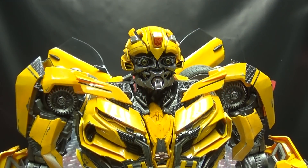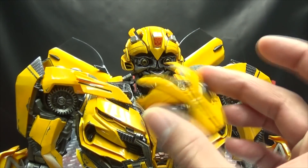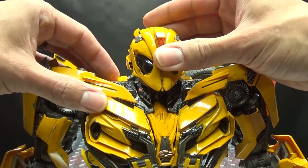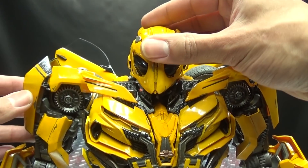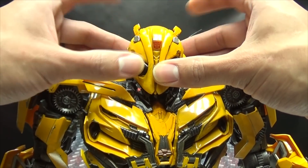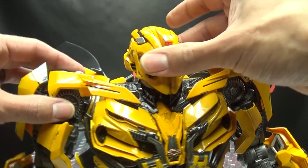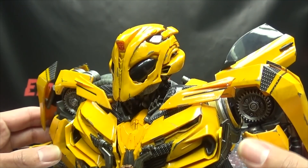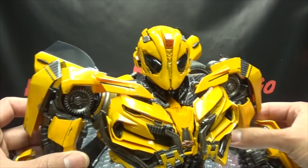As far as the battle mask goes, it's very straightforward — it just tabs right onto his face and holds on very securely. There is B with his battle mask. You can have his antenna up or bring them down — whatever you want to do. There's the battle mask and it looks quite, quite cool.